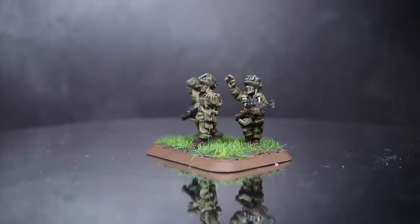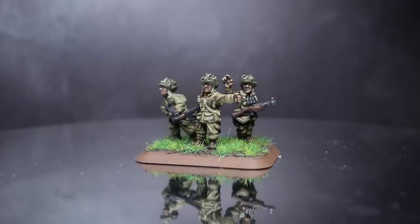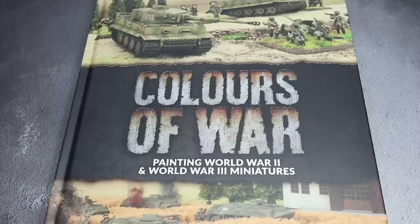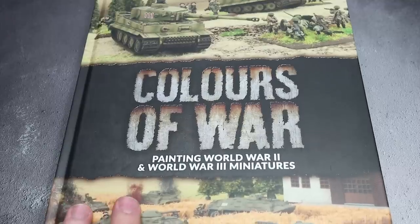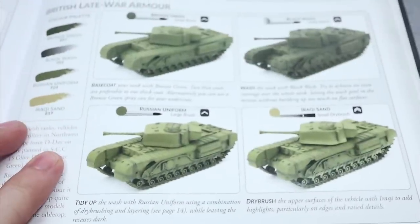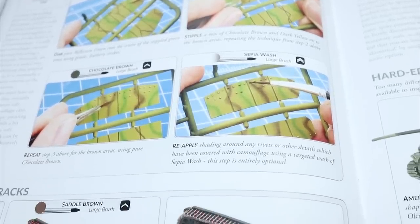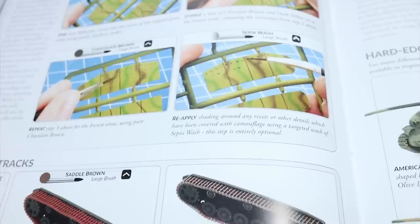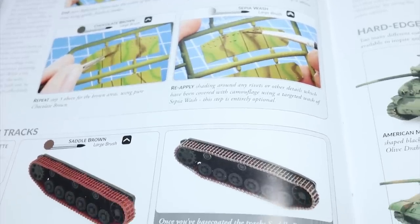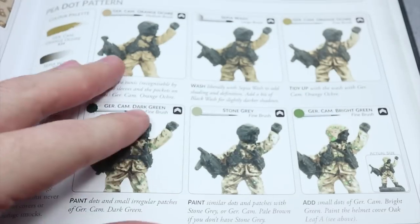And here we have the completed US paratroopers, which were attached to their base before I added some textured paint and some grass. For this tutorial I took a lot of inspiration from the Colors of War book recently released to accompany Flames of War. It provides in-depth paint guides that cover an extensive range of World War 2 and Cold War era infantry and vehicles from multiple nations, eras and theatres. It's definitely worth checking out and is a great reference point for modern history war gamers.